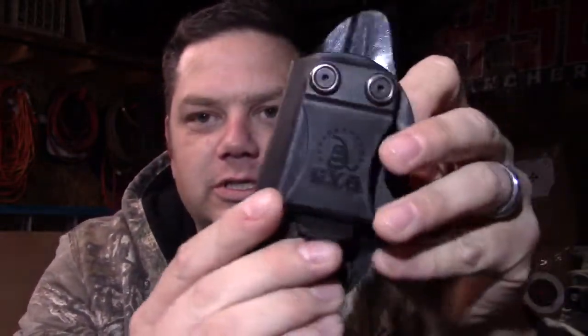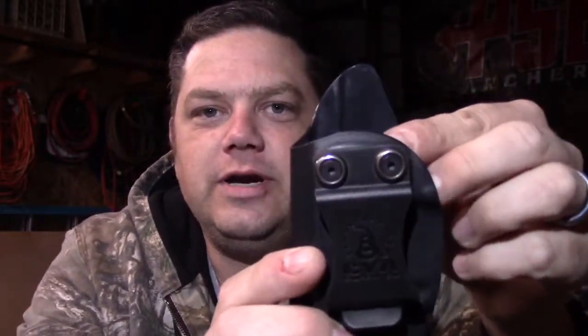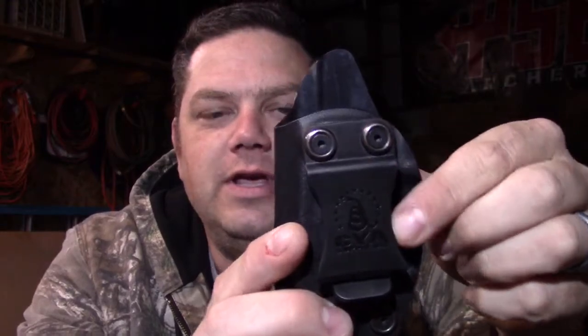It holds right on the trigger guard — phenomenally made product. It's super smooth everywhere. You can also adjust the cant on the pistol, which is the tilt of the gun when you're carrying it. Right here, one of these screws — you just loosen it up and move it to adjust the cant. I like the cant the way it comes right from CYA Supply. I have never messed with the cant on this holster.